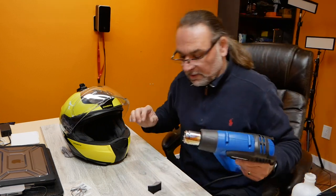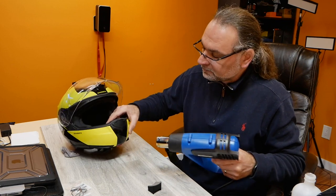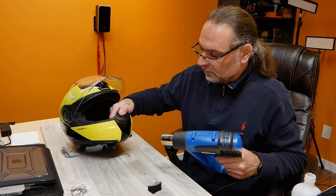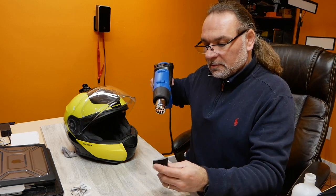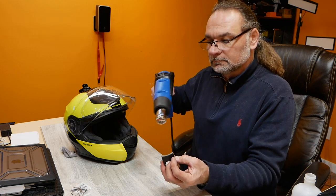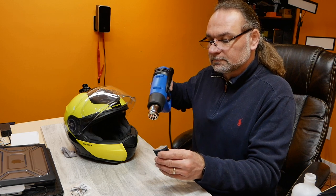I'll heat up both surfaces — I'll heat up the helmet and now I'll heat up the mounting Chin Mount. Super hot, super hot.